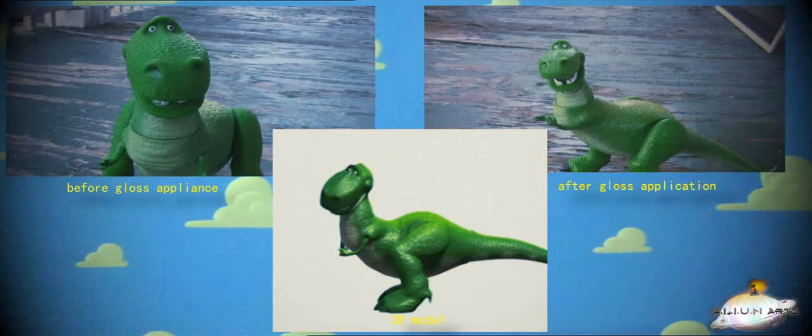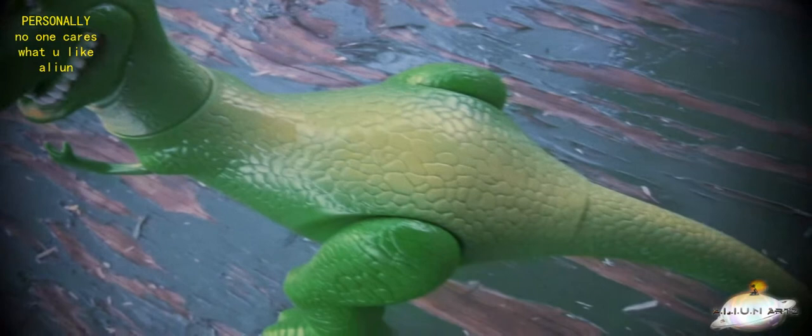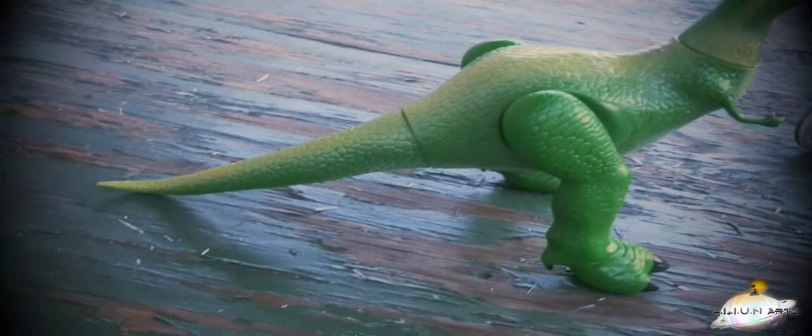Personally I lean more towards matte finishes for vinyl pieces, but I have to admit the gloss clear coat just makes this guy's colors more vibrant. And in combination with this insanely note-for-note mold of Rex beautifully captured by Thinkway, I can confidently say that this dinosaur does look just like in the movie.